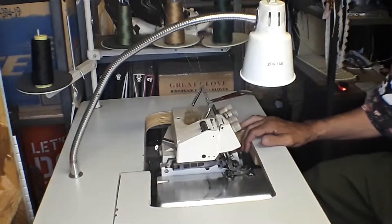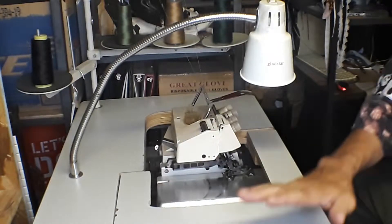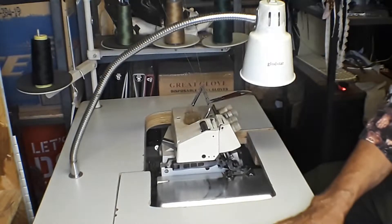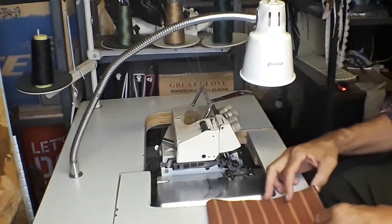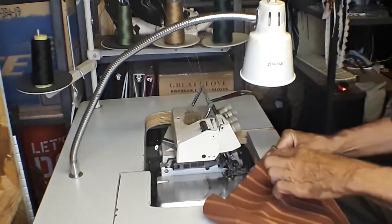Hello everyone, this is Merit the Super Seamster. This is going to be a fairly quick video because right now all I'm going to do is overlock all of the pocket pieces — the ones that I ironed last time. This is going to be pretty simple.